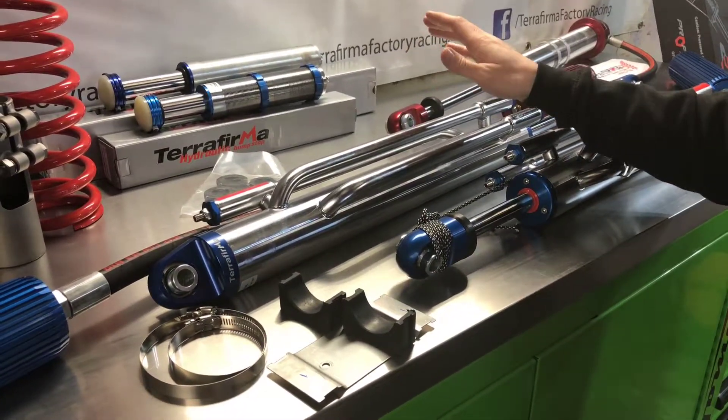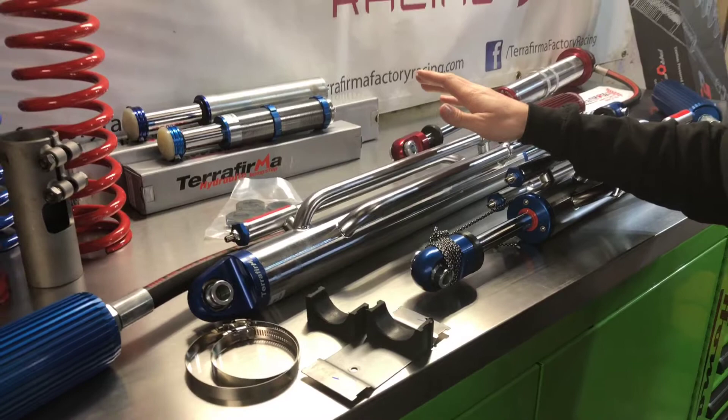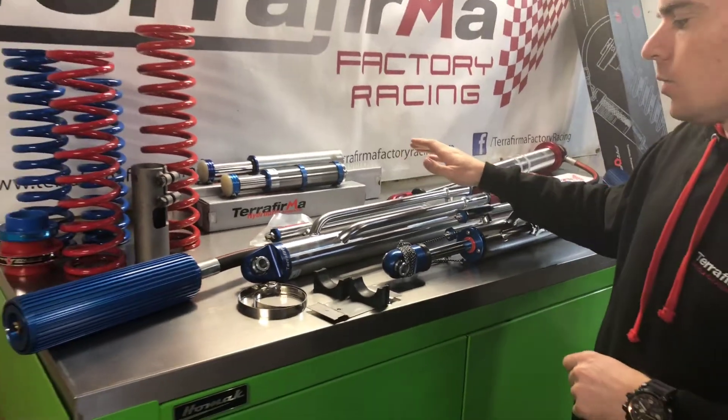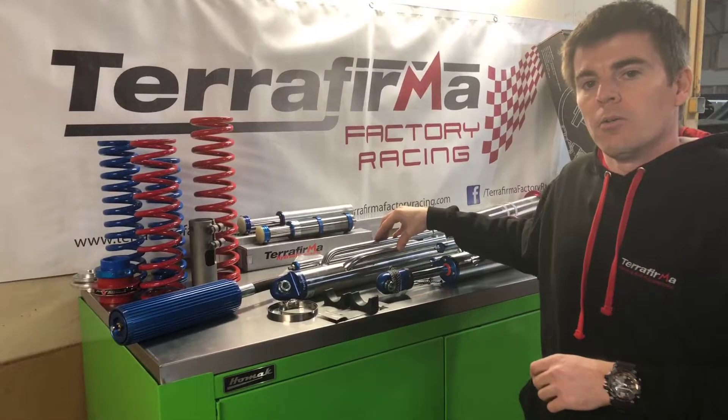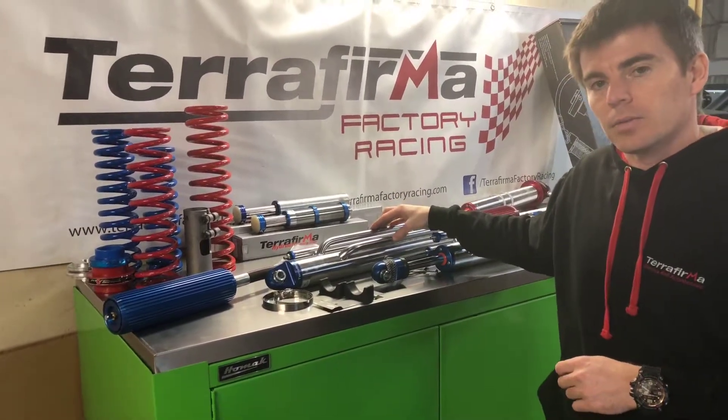They are available here in stock in the UK for next day delivery. You can check us out on our website at www.terrafirmafactoryracing.com or check us out on Facebook.